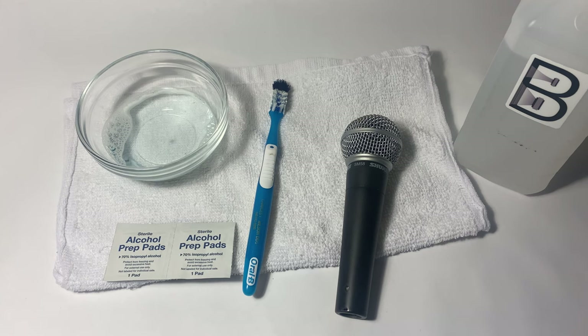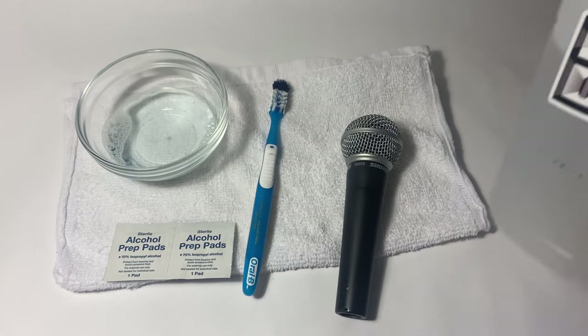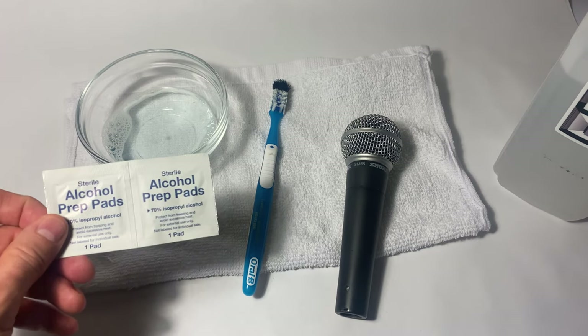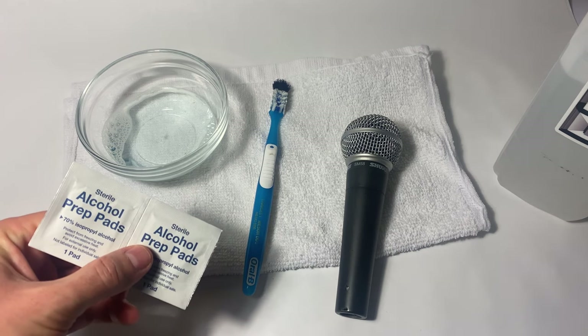One method is isopropyl alcohol, and you can buy it in bulk — as you can see, I have a bulk container here. The downside is you need to carry a cloth to wipe the alcohol on the mic. What I really like are the alcohol prep pads. They won't spill, and I can carry several of them with me, making this really easy and super convenient.